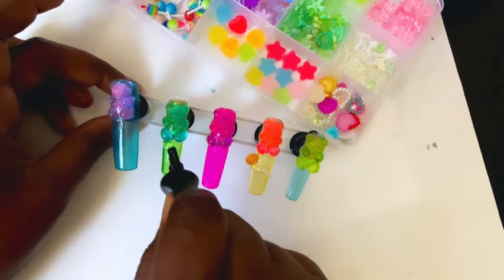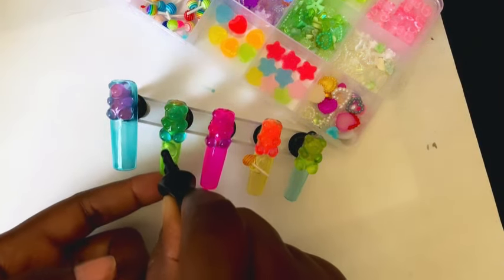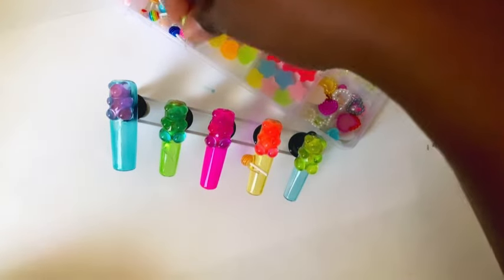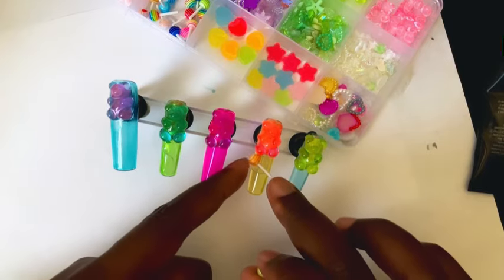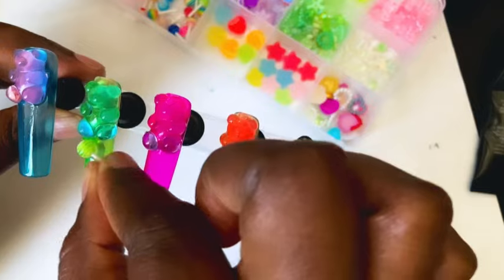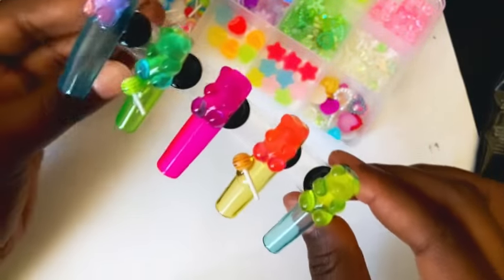I cured those suckers onto the nails for 60 seconds as well, but then I was like, let me just go ahead and add some more charms onto the other nails — like yolo, you only live once, let's just go ahead and make this a bomb set.